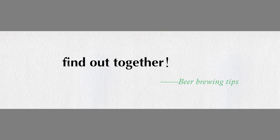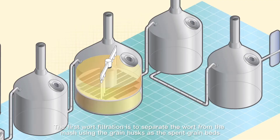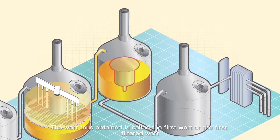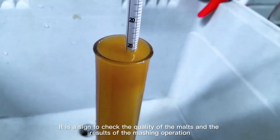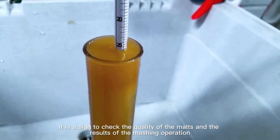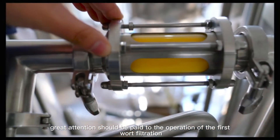The first wort filtration is to separate the wort from the mash using the grain husks as the spent grain bed. The wort thus obtained is called the first wort or the first filtered wort. The quality of the first wort is very important — it is used to check the quality of the malts and the results of the mashing operation. Therefore, in the beer brewing process, great attention should be paid to the operation of the first wort filtration.